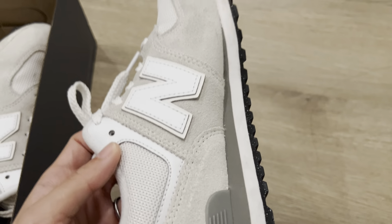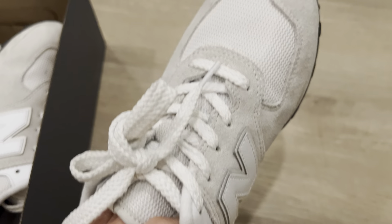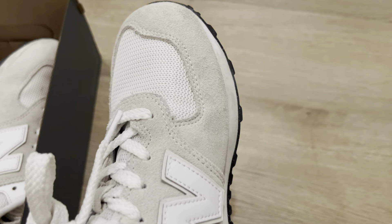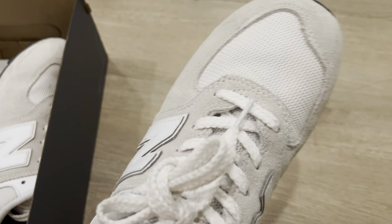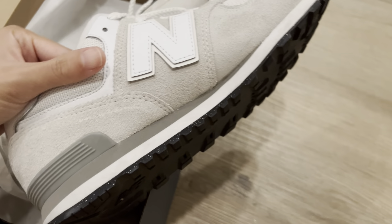I picked this color because it's not too white — it's kind of on the shade of gray, so it doesn't get dirty easily. My previous one was white, so over time in certain conditions the shoes do get very dusty and muddy.